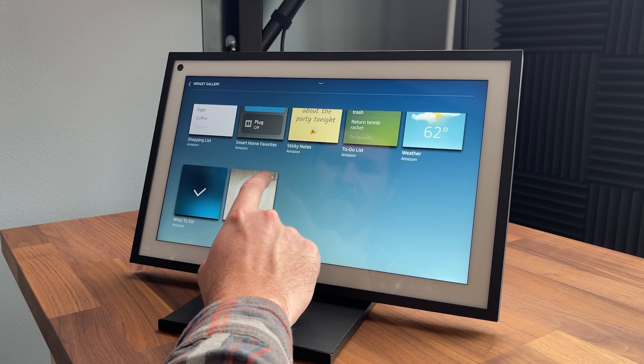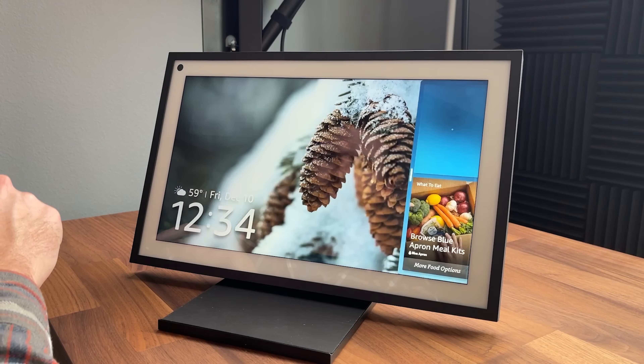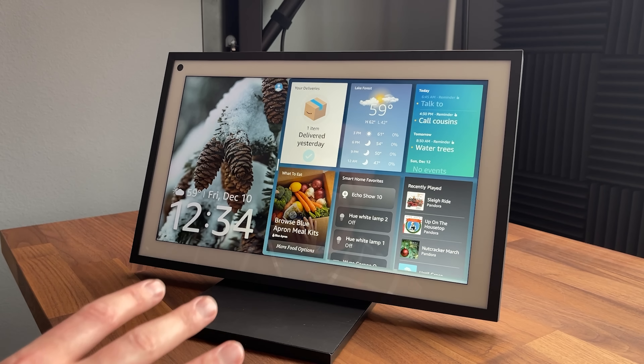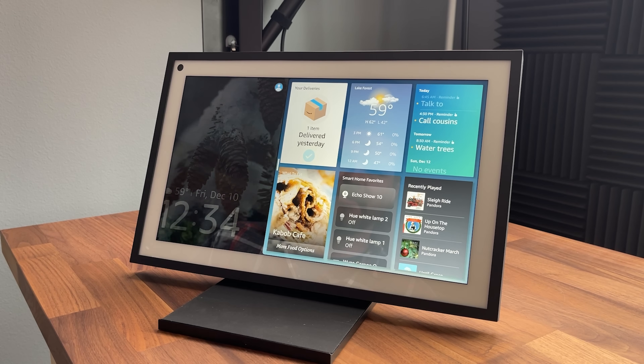What to eat — sure, why not. My deliveries — yes please. Let's back out and see what happened to the home screen. It popped it out even more, which is pretty cool. I'm going to play around with this to familiarize myself and get to know it a little bit better. This thing seems pretty awesome.